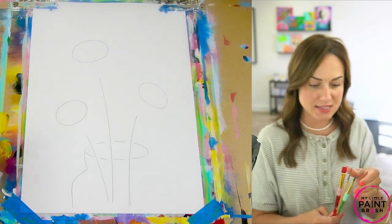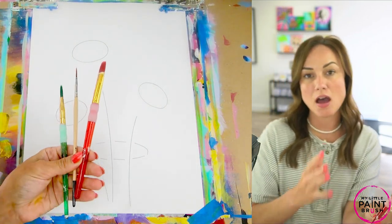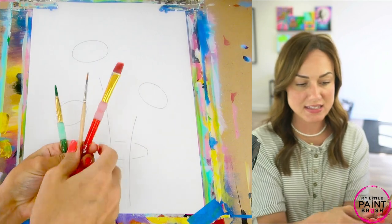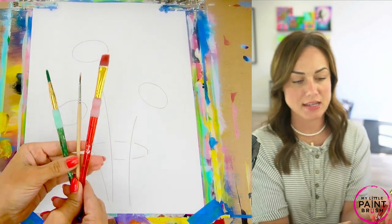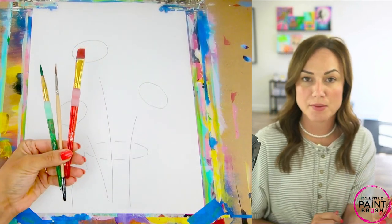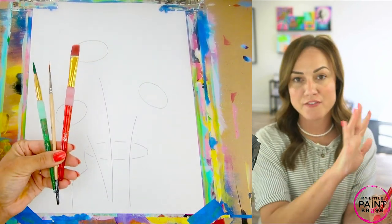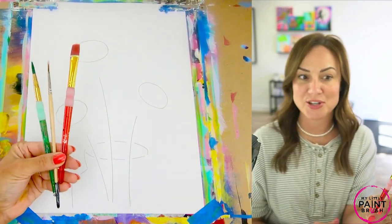I have three brushes that I'm going to be working with today. Our paint kits come with these exact sizes — they look a little different but they're the exact same size. We've got a number 12 flat, a number 6 round, and a number 2 detail. Those are our favorite sizes and they're good for all ages.